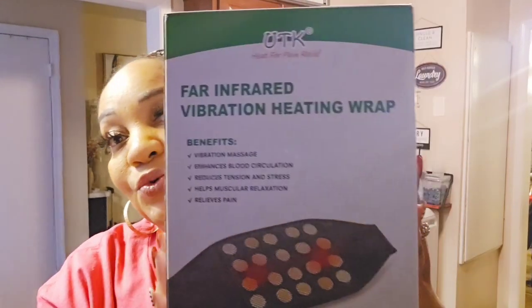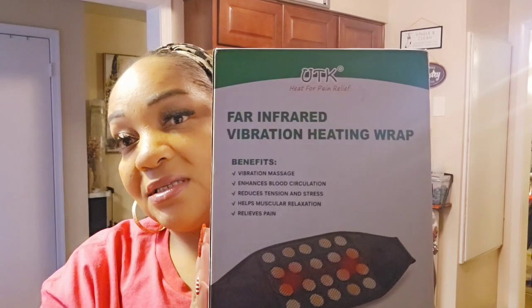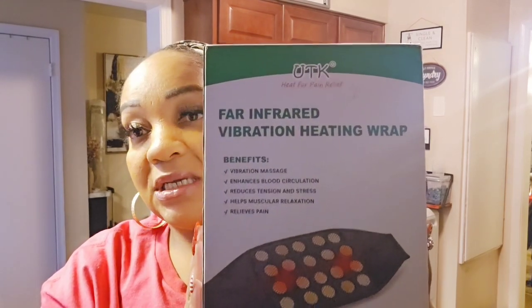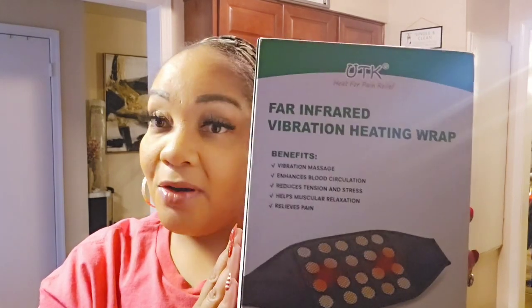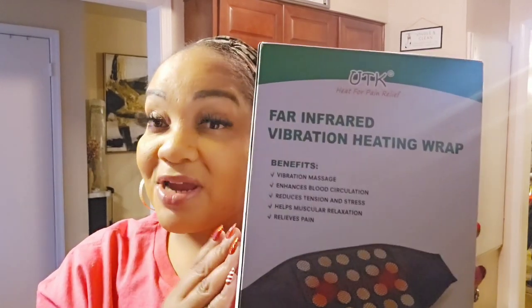Hi guys, welcome back to my channel. I hope you guys are doing well. I have a quick product review for you today. This was sent to me from UTK, an Amazon seller. It's a far infrared vibrating heating wrap.